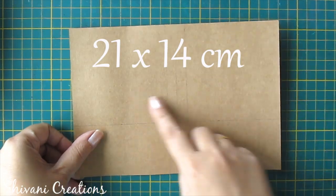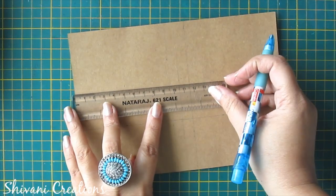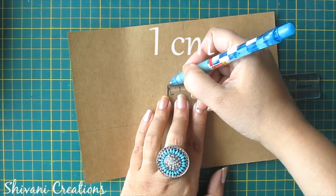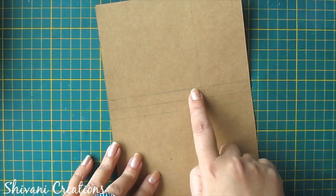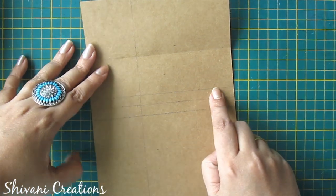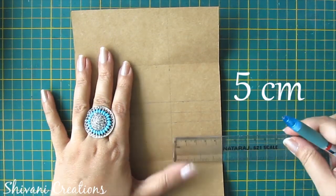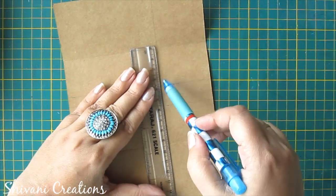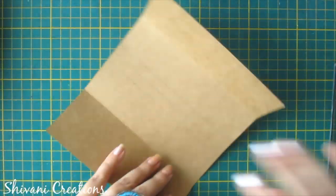Now proceeding to the next one. For this we need the sheet which is 21 by 14 centimeters. I have just marked this in the center at 10.5 centimeters, made a line, and I am marking on 1 centimeter on left and right sides. Now I am just folding till this line, similarly from the other side folding till this line. From the right side I am marking on 5 centimeters and making a crease on this.